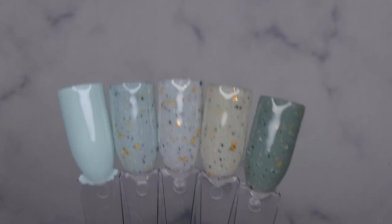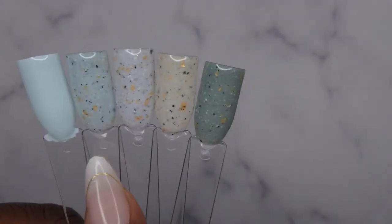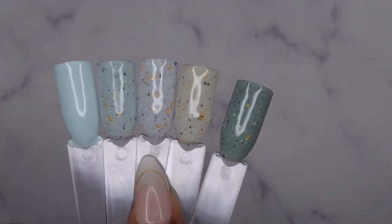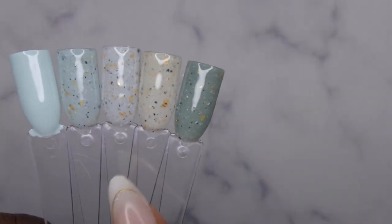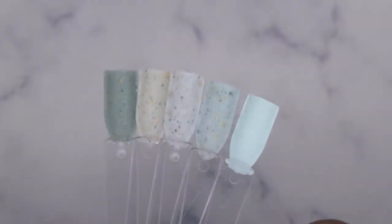This is what the collection looks like swatched out — it is absolutely beautiful. On the far end is New Quest, which is the pastel mint green. Next we have Aurora, which has that same base as New Quest but with the white and black specks and gold foil flakes. Then Glimpse of Light with the milky white background. Then Set in Stone, which looks like a kind of off-white base, and finally Shining Star — a really beautiful deeper green. I went ahead and did matte top coat on the inside of the nails and I am so excited to do some nail art with these.